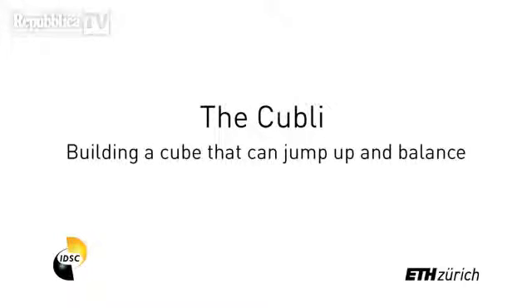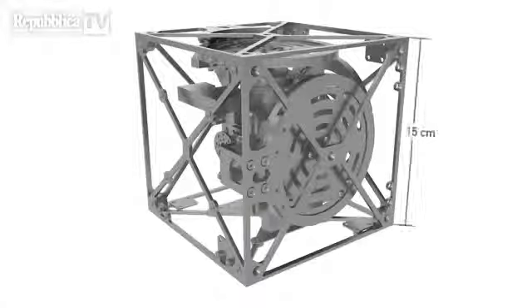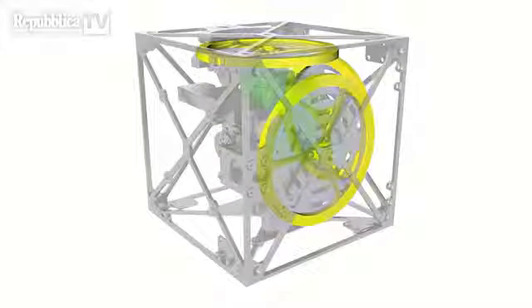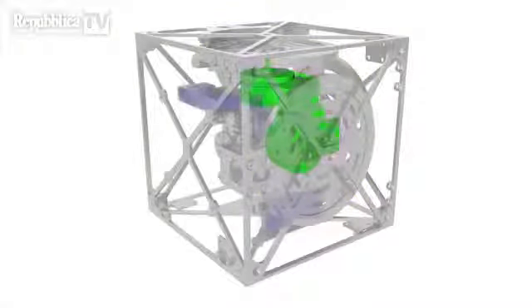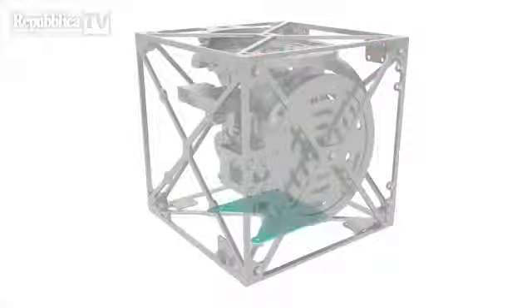The Cubely takes its name from a combination of the English word cube and the Swiss German diminutive 'Li', indicating something of small size. With a side length of 15 cm, it mainly consists of three reaction wheels, each attached to a brushless DC motor, motor controllers, inertial sensors, an embedded processor, and batteries.